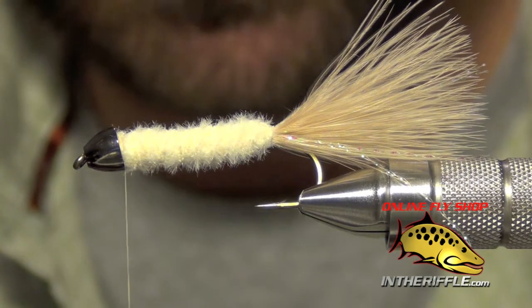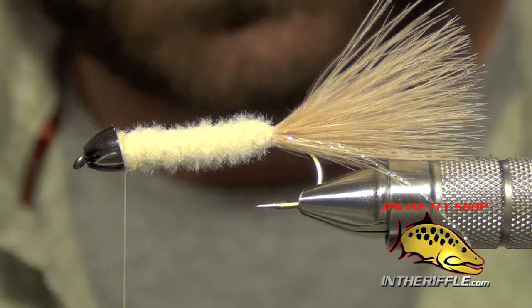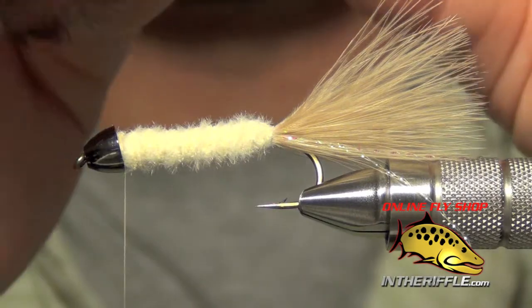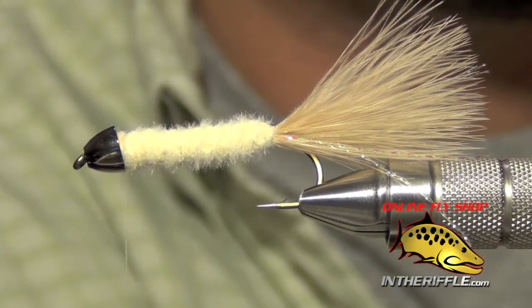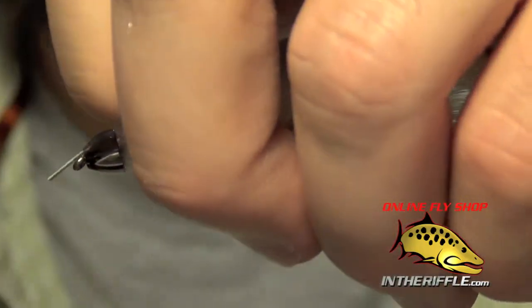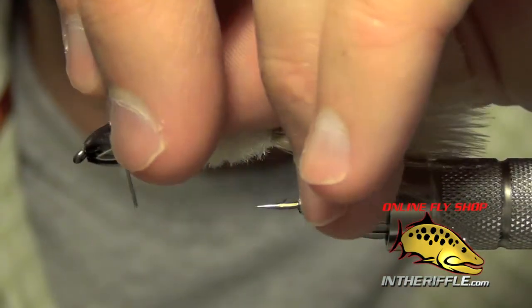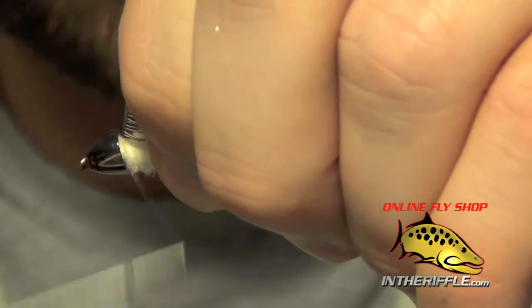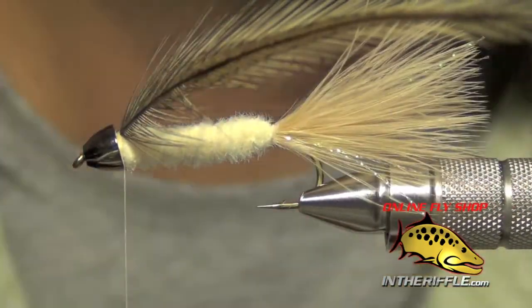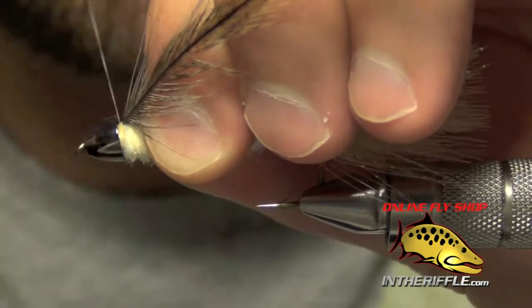Once you have a nice long feather selected, prepare it by peeling off the fuzzies at the butt end, then trim a bare stem so you can tie it in. Tie it in so the natural curve of the feather faces back down the shank of the hook — you do not want the curve facing forward. Secure it with nice tight wraps up front.